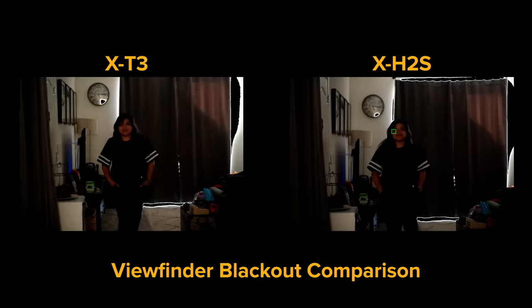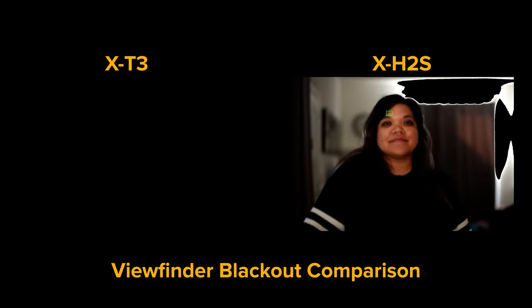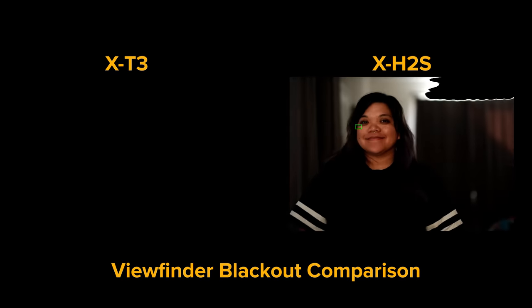The 50mm f/1.0 in low light really gives these two cameras a challenge. There is a 34% improvement in autofocus performance in this low-light situation with one of Fujifilm's tougher lenses to autofocus on — it has a lot of glass elements to push around and it's quite a heavy lens at f/1.0. The reduced viewfinder blackout is really apparent in these low-light situations, helping you see what's going on and confirm that you're getting autofocus. The stacked sensor is really shining in this test.